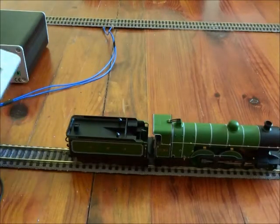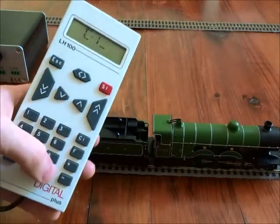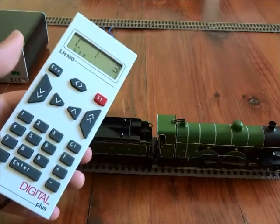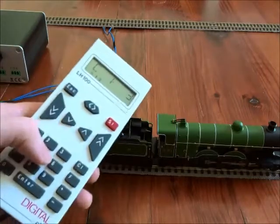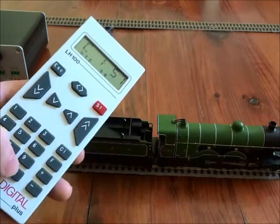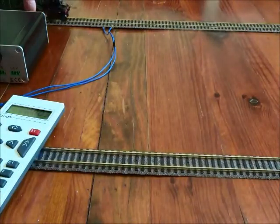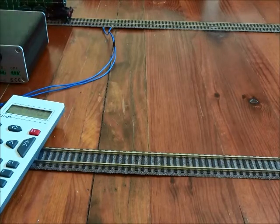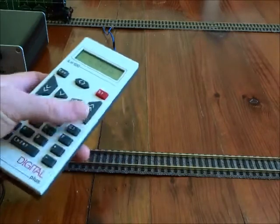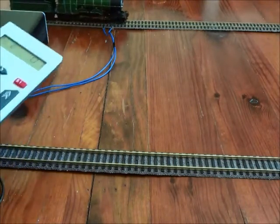The main CV that most people are going to use is CV1, so we'll go into programming track. CV1 is the short address of the locomotive — a two-digit address. It's set on the factory default of 3, so we're going to clear that and put in a value of 51 to give the locomotive an address of 51. Moving across to the main track, going to locomotive 51 — it does help if it's on the track — there we are.